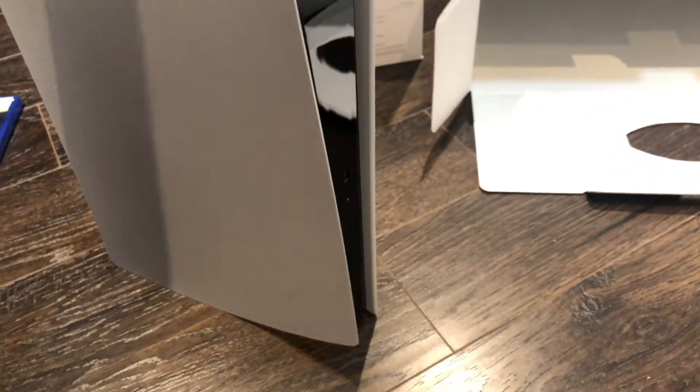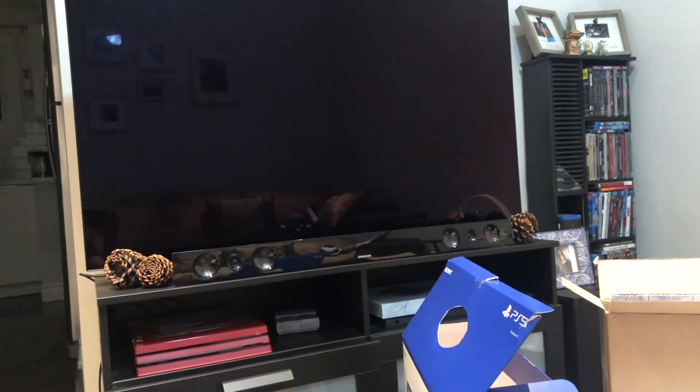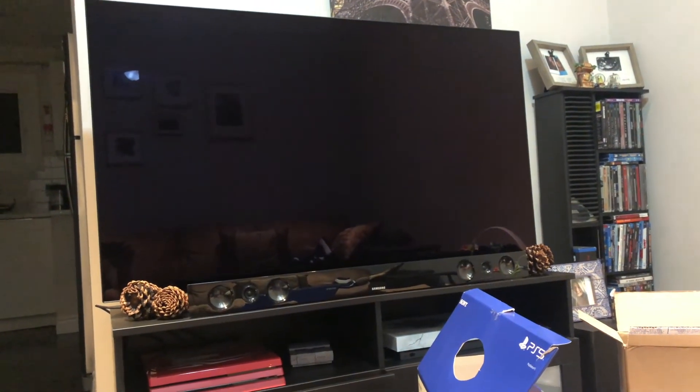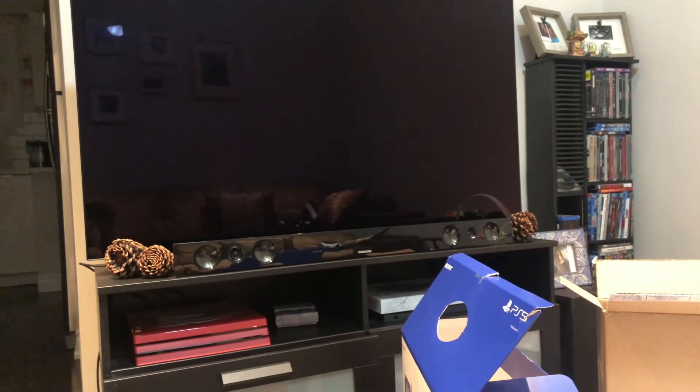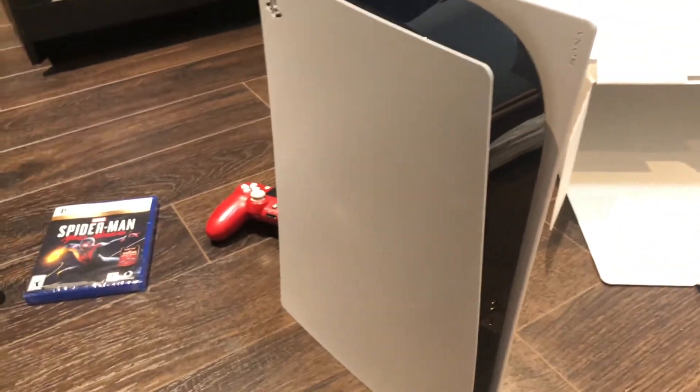So I'm going to get this set up. I have an LG 55-inch C9 OLED right there so it's going to look fantastic. I'll get this cleaned up, get the PS5 set up, and I'll be back in another video.